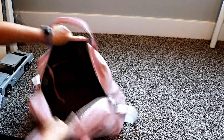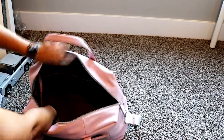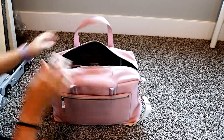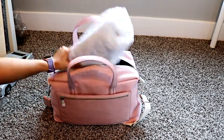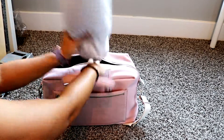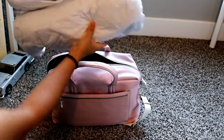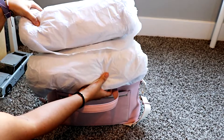On this side you have two smaller pockets with a zip pocket that's fairly large. There's also a lining at the bottom that you can pull out. Overall it looks like it can hold quite a large amount of stuff.